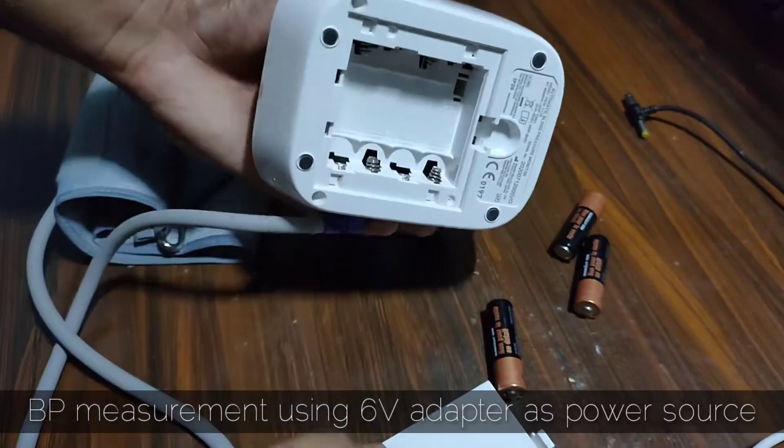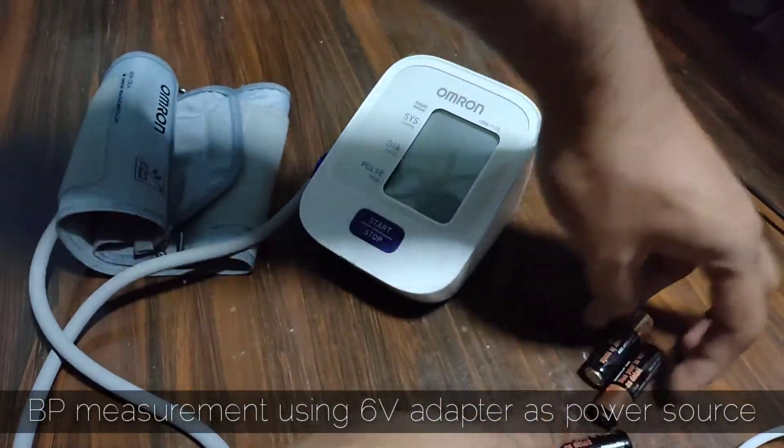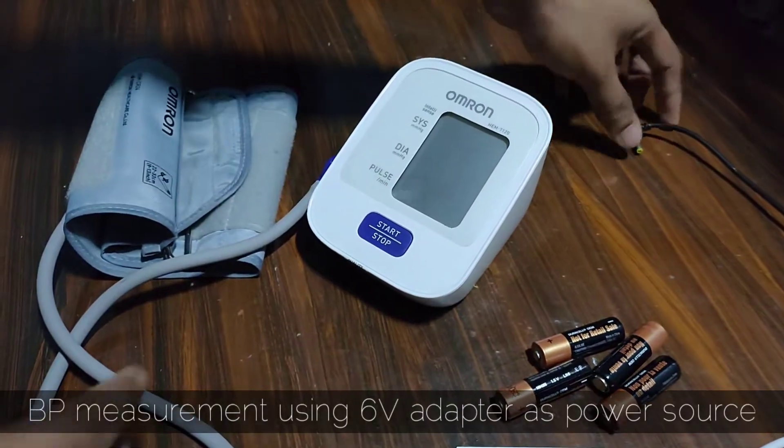In case you run out of batteries, this BP monitor can also be powered using a good quality 6V adapter.